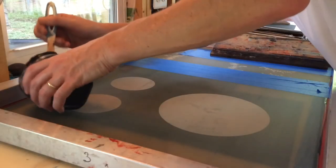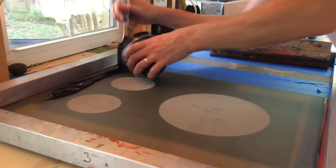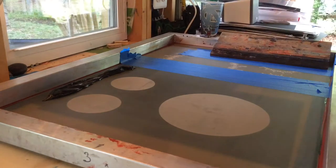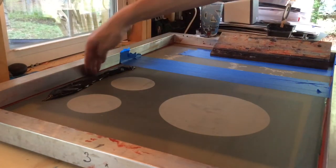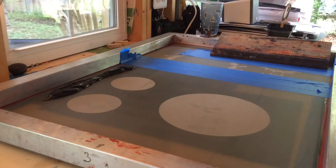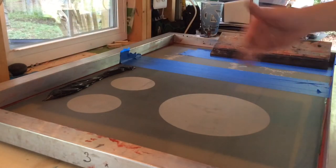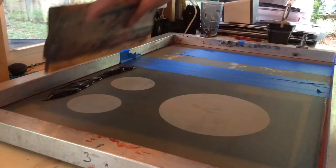Put down a line of ink. I try to, when I can, avoid putting ink all the way into the corner here, because once it gets in the corner it becomes pretty messy. So I'll pull it from almost the top to almost the bottom this way, and print that way.